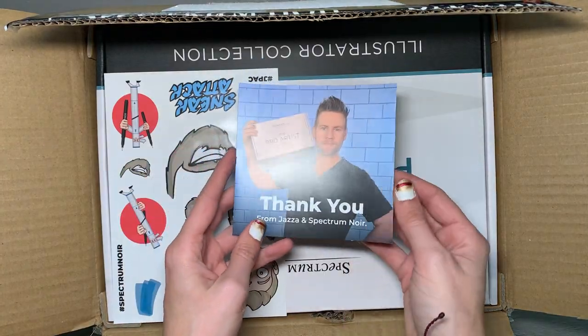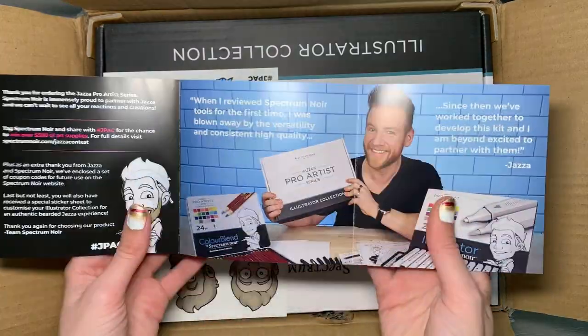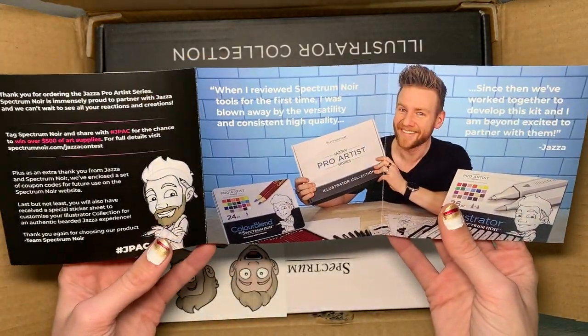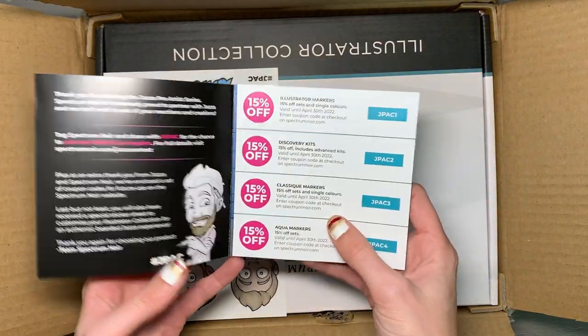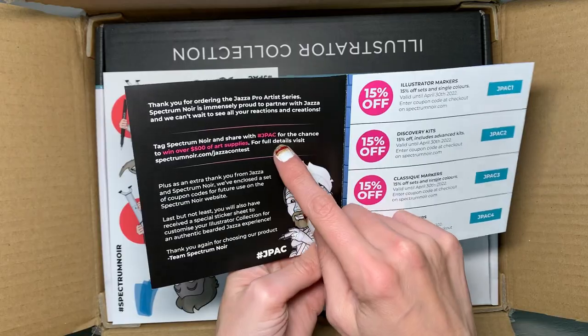We have a thank you card from Jazza himself. It's got some discount codes on it, just a thank you, and it also has a hashtag on it — so that's cool.